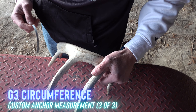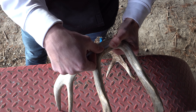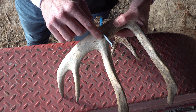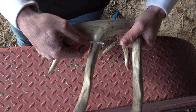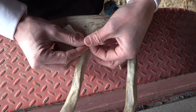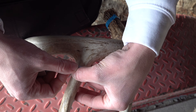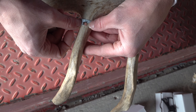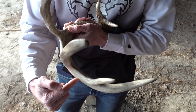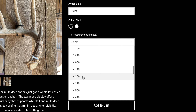So I've got 4.25 for M3 and 4 for M4. The last measurement for the custom Antler Anchor is the G3 circumference, which is basically where the main beam intersects the G3. You look at the top of the main beam and run it across the G3 — about right there is where the top of the main beam intersects the G3. Go about half an inch above that point and take the circumference of the actual G3 tine itself. Make sure you don't crease the tape measure. My measurement was between two and seven-eighths and three inches, so I would put three inches. So my measurements were 4.25, 4, and then G3 circumference of three inches.